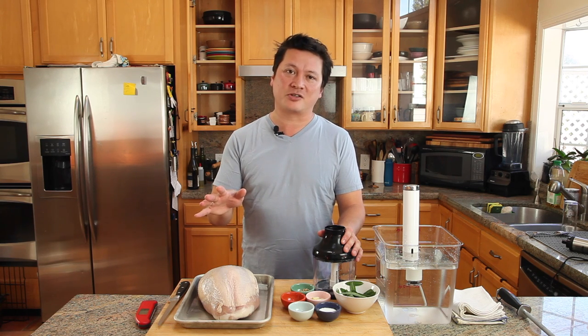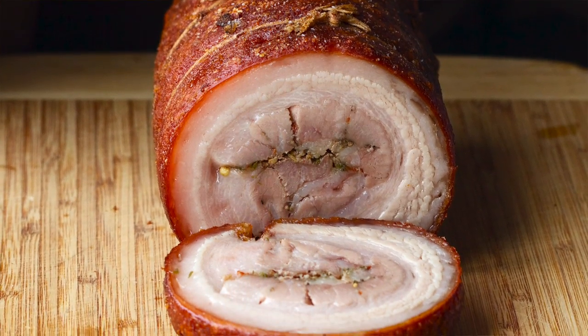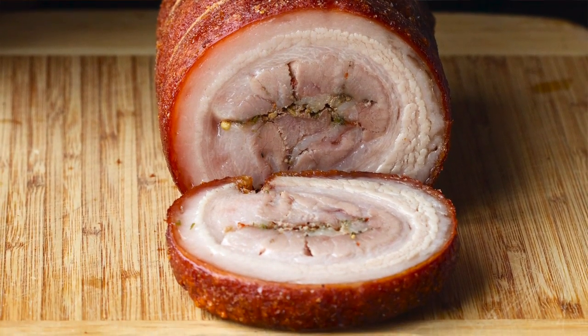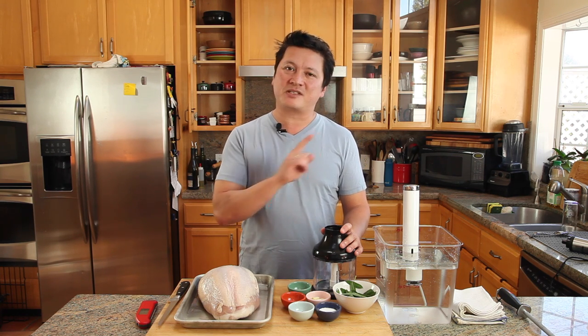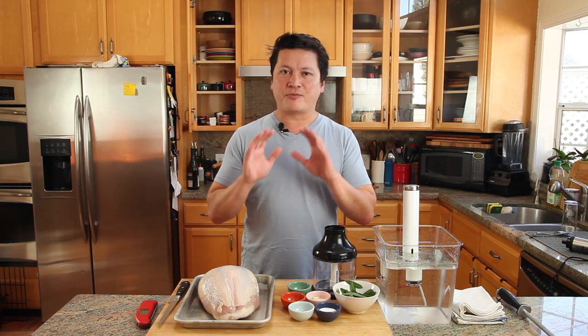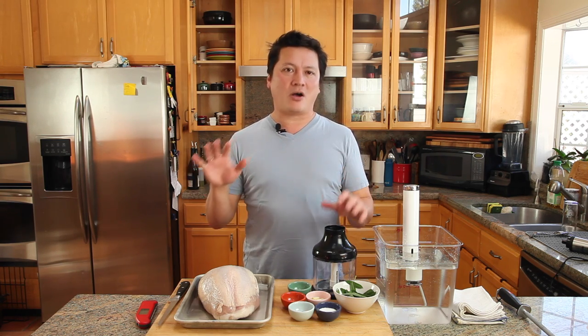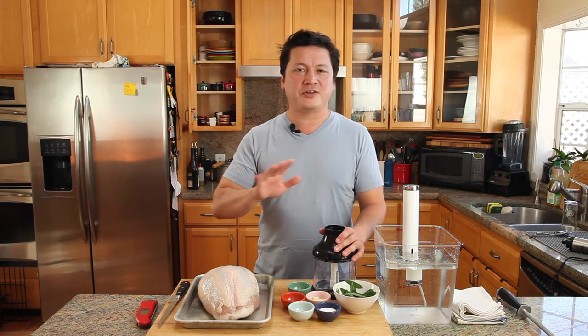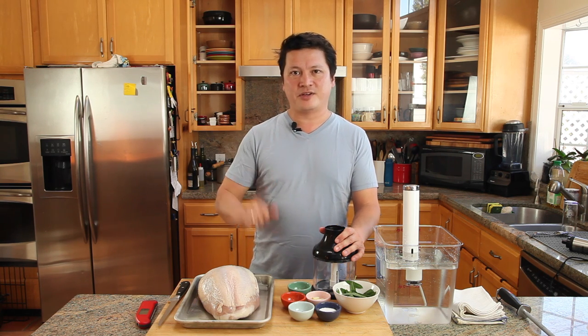It's porchetta-style turkey. Now traditionally in Italy, porchetta is made with a pork loin wrapped in its own belly, flavored with sage, fennel, black pepper, red pepper flakes, and garlic. But the great thing is that all of those flavors work really well with turkey breast. You can roast it, but today we're going to be cooking it sous vide so that we get it nice and juicy and evenly cooked all the way throughout. It's one of the best holiday centerpieces around, but of course you can do this any time of year, and the great thing about it is that the leftovers are actually really, really good sliced and used in sandwiches.